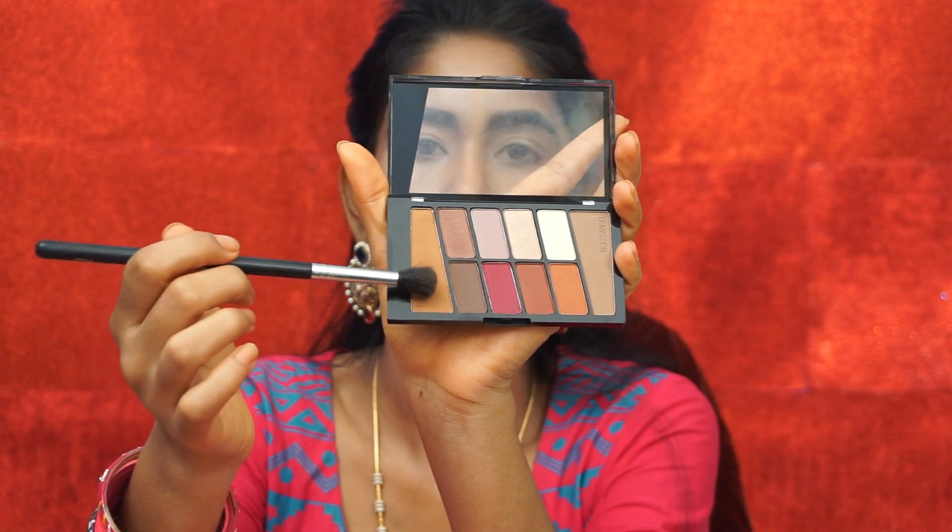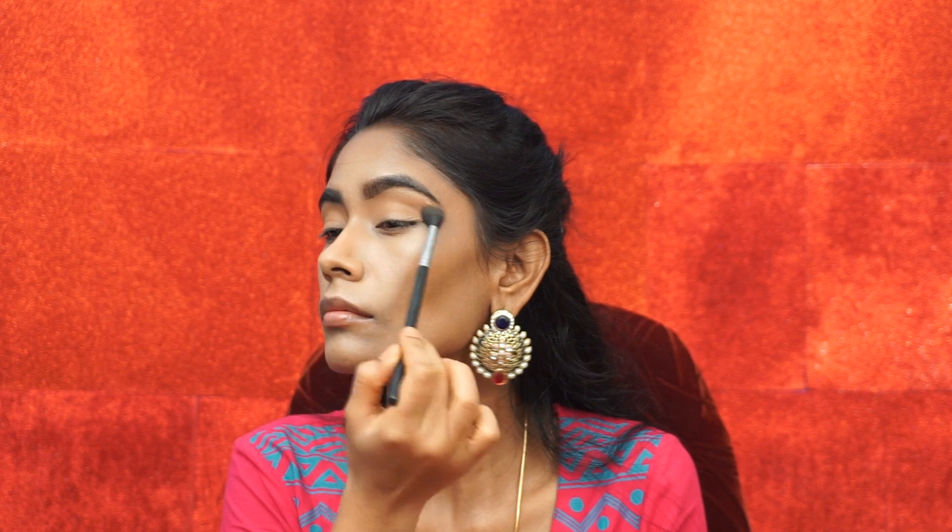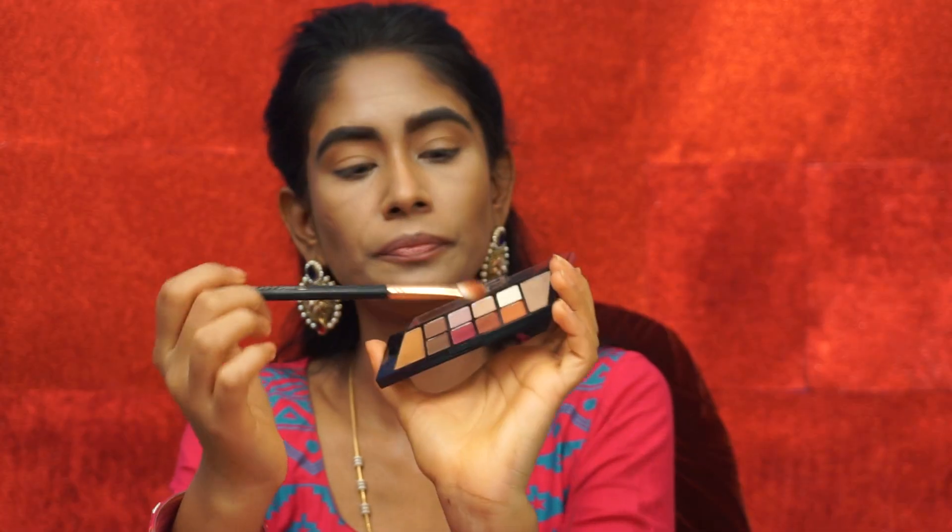I like the MAC Paint Pot eyeshadow primer to make it extra set. For the eyeshadow primer, it is less than the cream. I have an eyeshadow palette from Wet N Wild. The price is $4.99 or $3.99 — it is affordable but has very amazing pigment, comparable to high-end palette pigments.